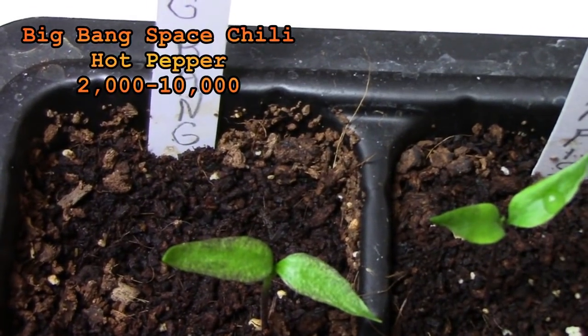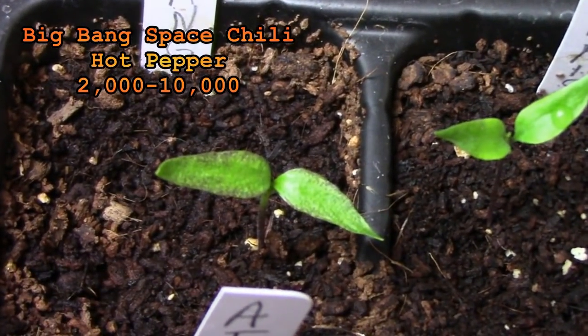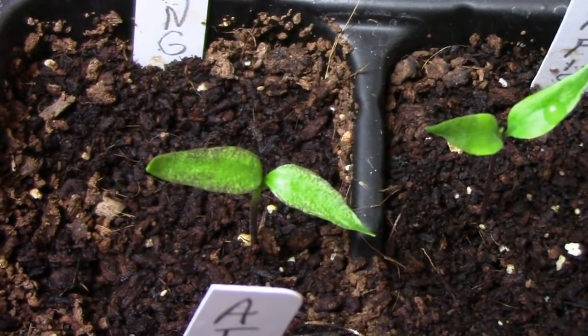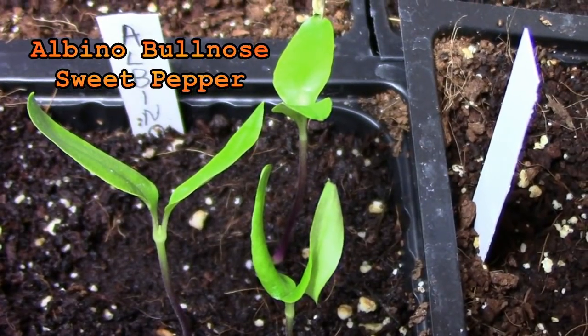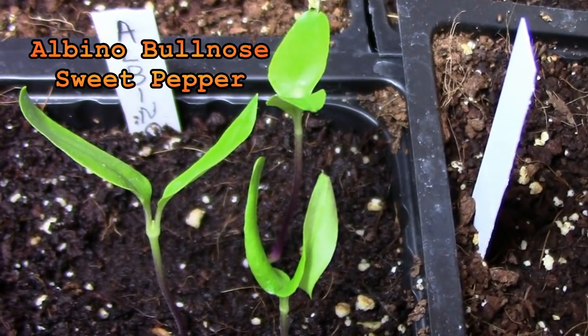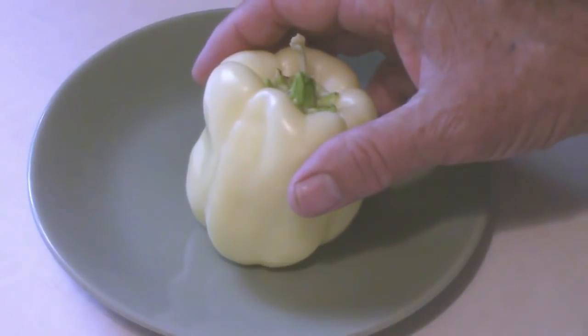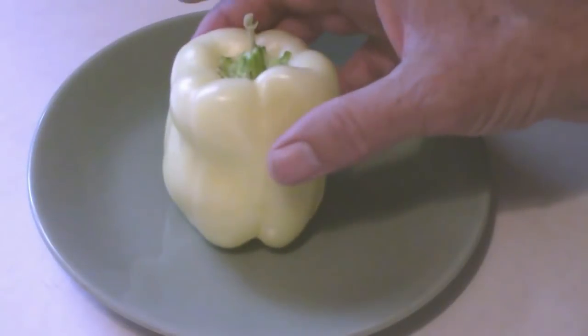Big Bang Space Chili Peppers have a similar heat level to jalapenos but they can get fairly large so I'm looking forward to seeing how this one does. We grew albino bullnose peppers last year and I like the fact that they don't take up much room but they still produce quite a few peppers so we're going to grow them again this year. I think they'd make a good container pepper.